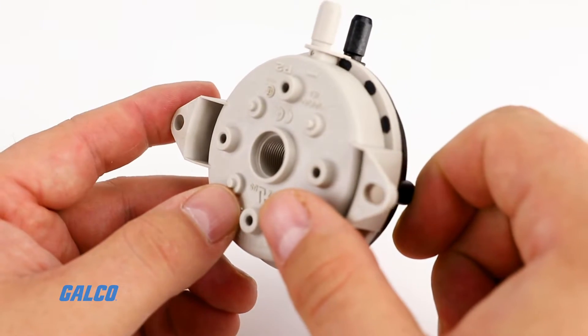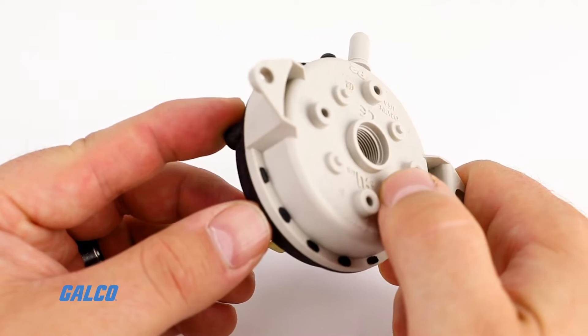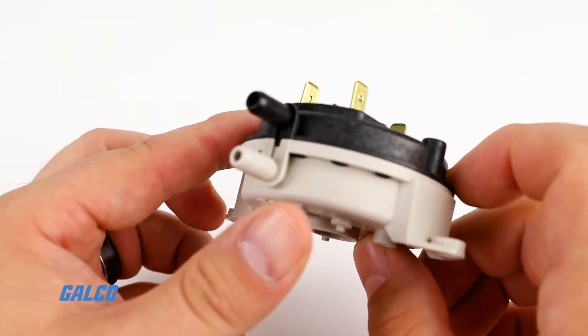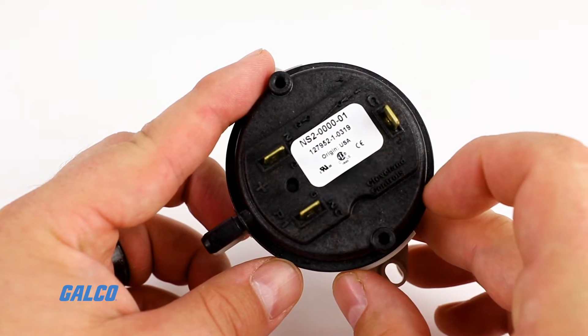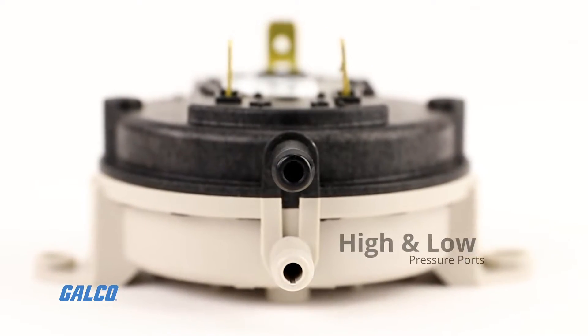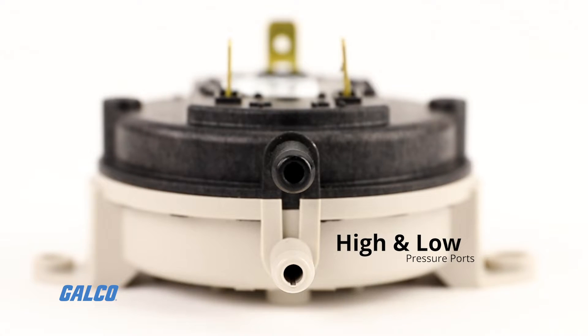The body of the switch is composed of a glass-filled polycarbonate material which provides a high degree of stability and accommodates many common line connector options. For added convenience, the high and low pressure ports are color-coded for easy identification.